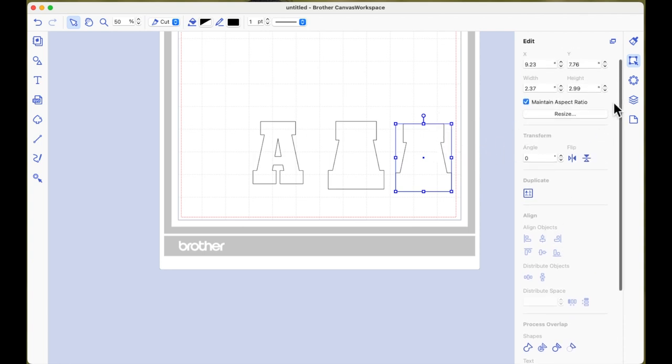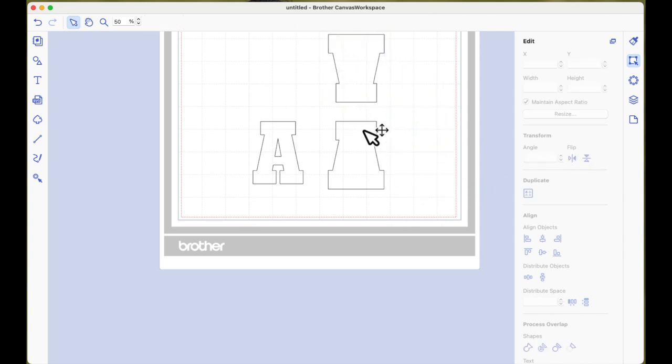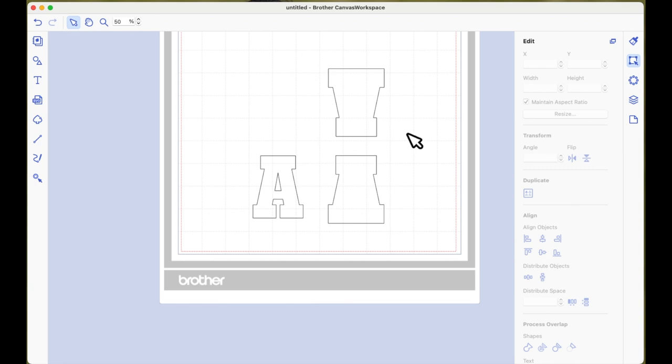I'm going to leave Outward as the offset direction, change the Corner Type to Bevel because this is an angular font, leave the outer-edge box selected, and say OK. Now you can see there's no break, no cut line through the middle — that's what I want. I'm going to select the offset, right-click and make a duplicate, then flip the duplicate vertically under Transform so it turns upside down.